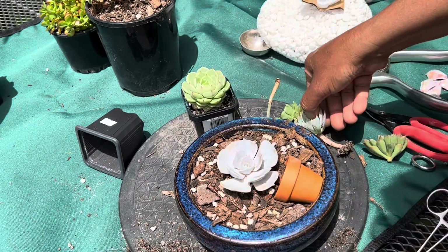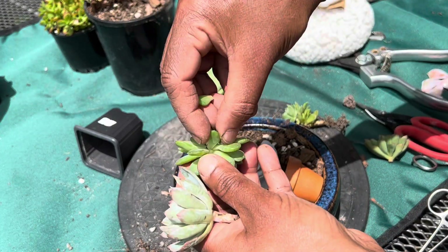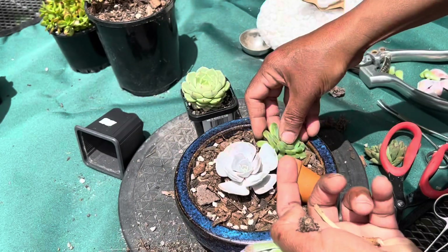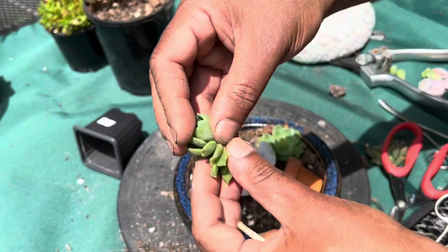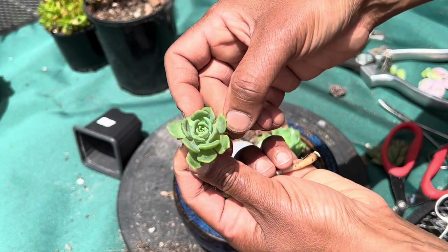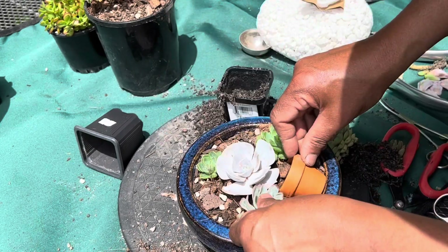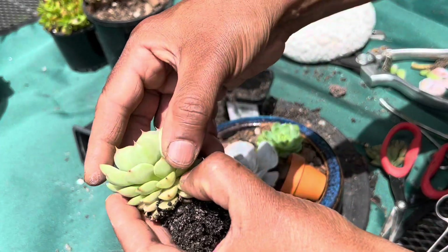I also have echeveria dondo — I did another video about echeveria dondo and I will write the link in the description box below. Then there's echeveria green globe, a beautiful green plant with nice blue in the middle. I'm going to add that too, along with violet queen, and then I have bin buddies.